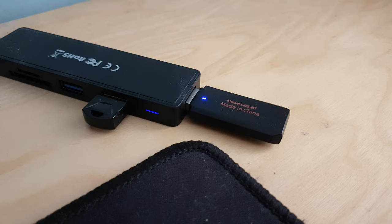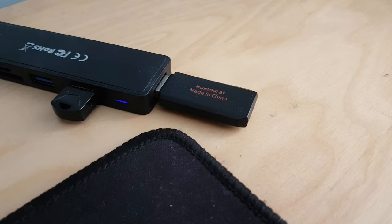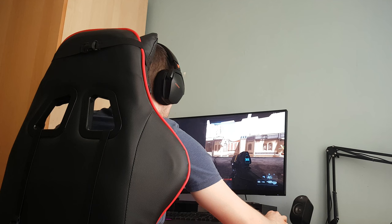This is the USB dongle you plug in to use the headphones in wireless mode — you don't need it for Bluetooth mode. I wish they could have made this dongle a little more compact as it's quite beefy. The light on it is also really bright and will constantly flash when you turn the headphones off, which I found a little bit annoying. You need to unplug it or maybe hide it when you're done.